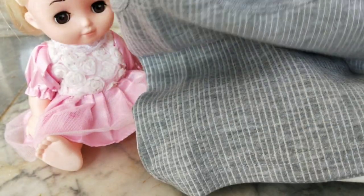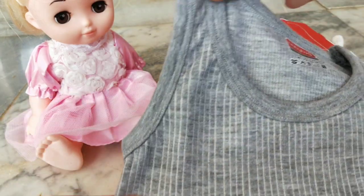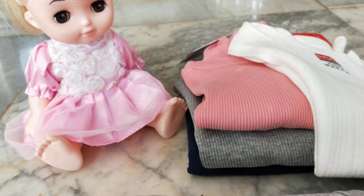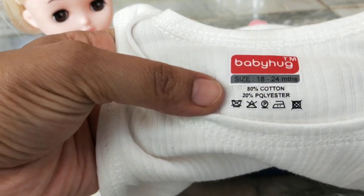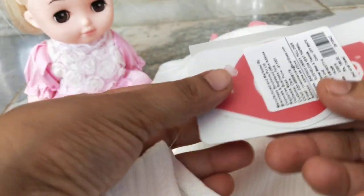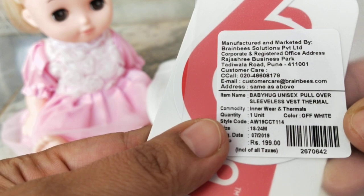These are 18 to 24 months — my daughter just crossed 18 months. These are sleeveless thermals, and they are a little big. I bought them online; they're a little bigger compared to most of her t-shirts of this size, but it's okay because she'll use them for a longer time and she's growing quite fast. Baby Hug is very soft — 60 to 80 percent cotton and 20 percent polyester. It's very, very soft and nice.